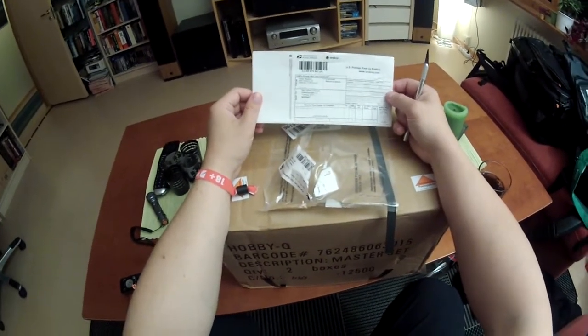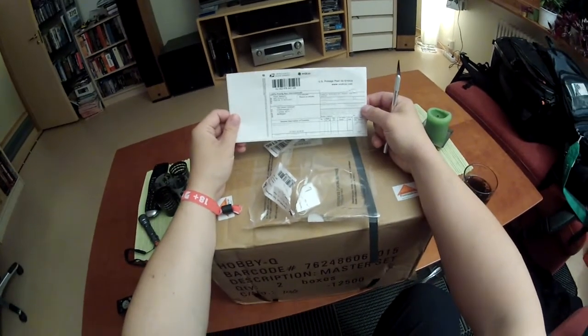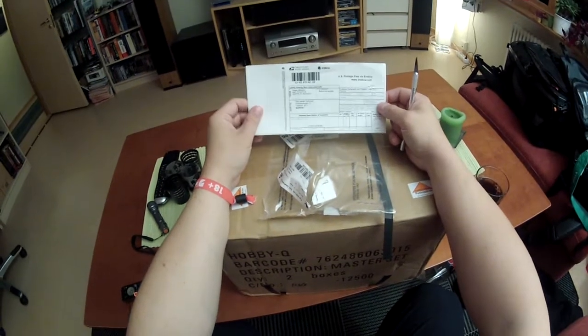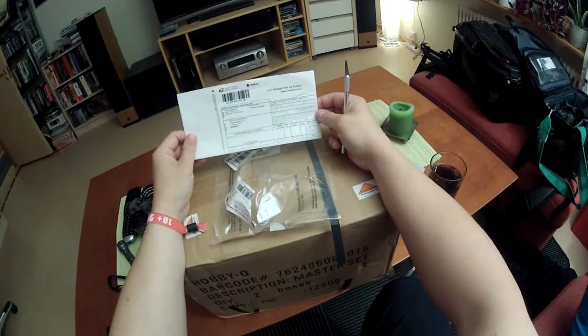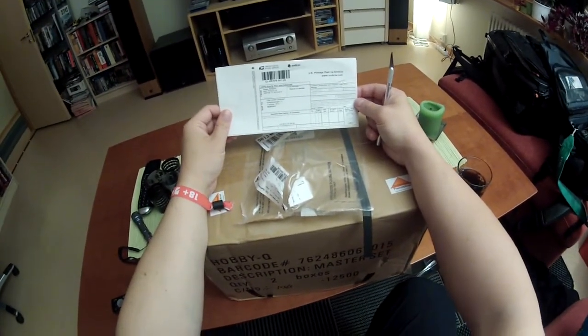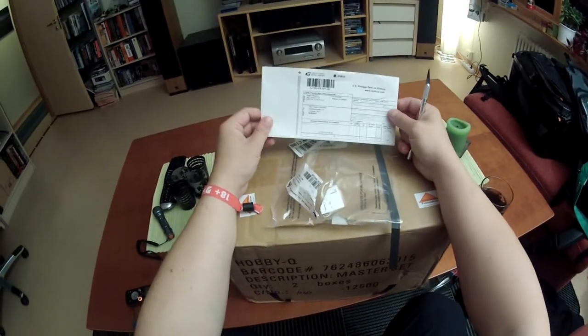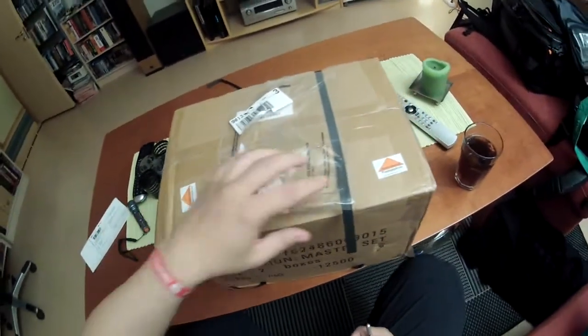It was sent from Texas from Reaper Miniatures and it came to me at my address here in Norway, in Tromsø Norway. It arrived two days ago and it's the 31st of August, so it only took 11 days from leaving Reaper Miniatures to coming to Tromsø. Anyway, let's see what's in the box shall we.